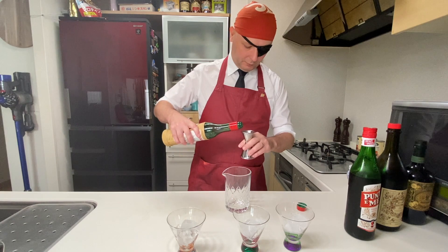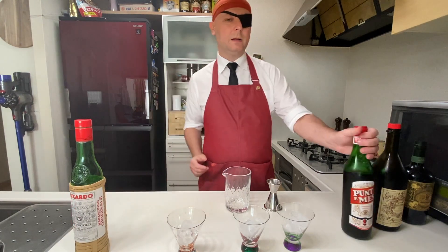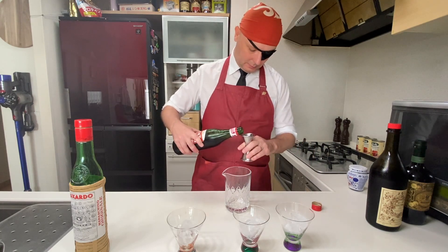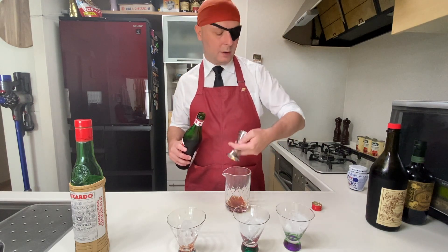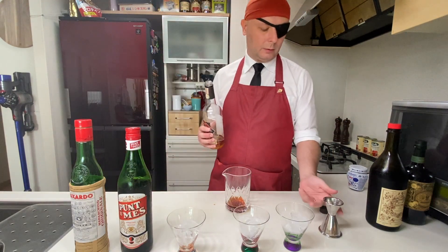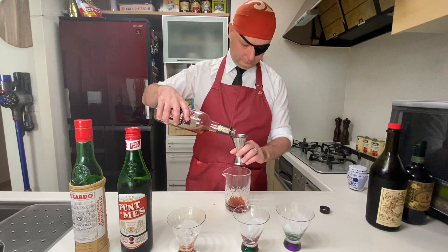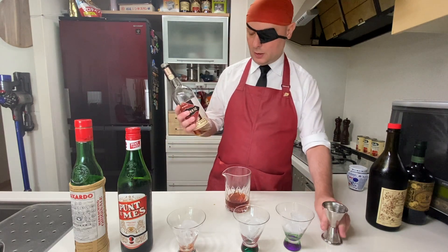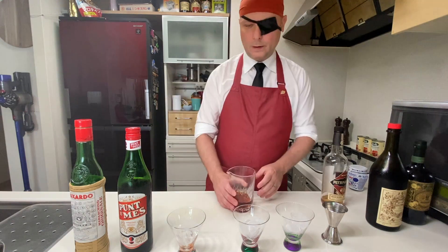We start with 50 milliliters of maraschino, then 50 milliliters of our sweet red vermouth — in this case, as the recipe says, Punt e Mes, this mix of red vermouth and Italian amaro. We complete everything with 60 milliliters of rye whiskey. I use this little Rittenhouse, which is my go-to rye whiskey for cocktails. Then we get some ice.